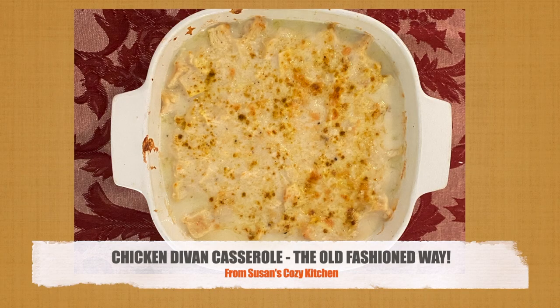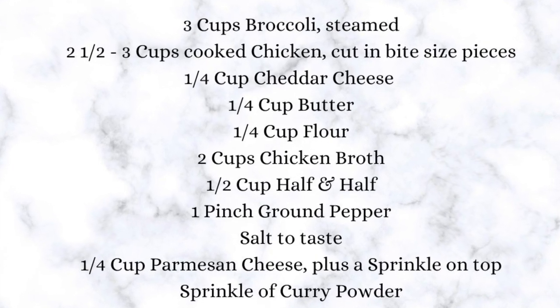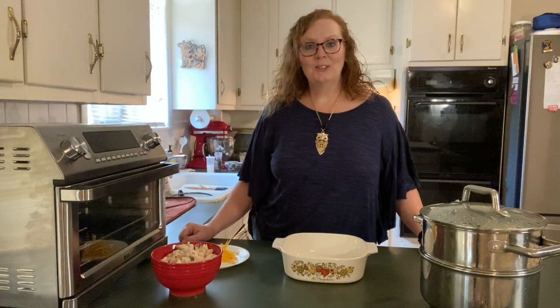Hi, I'm Susan. Thanks for joining me on Susan's Cozy Kitchen. Today I'm making chicken divan casserole, the old-fashioned version — no canned soups, no mayonnaise. It's one of my favorite casseroles and I hope after today it'll become one of yours too. The full recipe for today's casserole will be in the description box below. Be sure and check it out. Let's get started putting the casserole together.